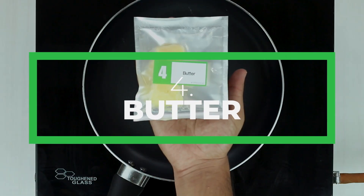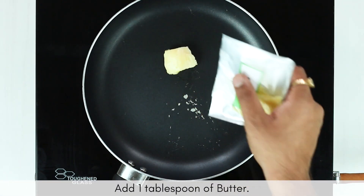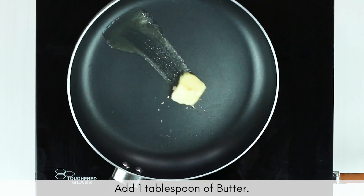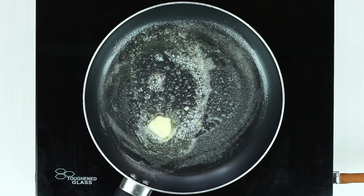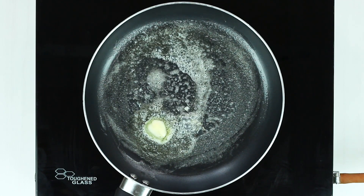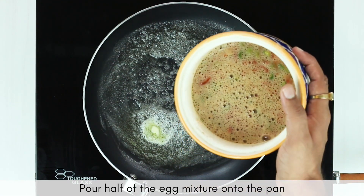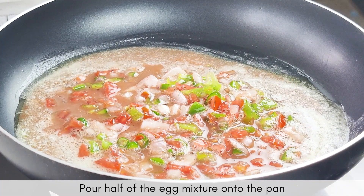Now take a skillet or a non-stick pan, add one teaspoon of butter into it, and let it melt. Once the butter has melted, add half of the egg mixture into the pan and let it cook for a while.